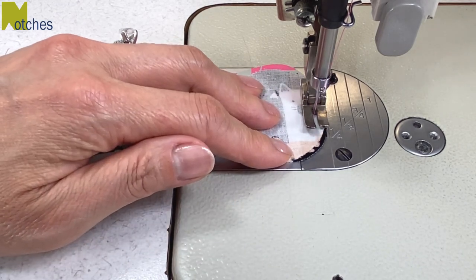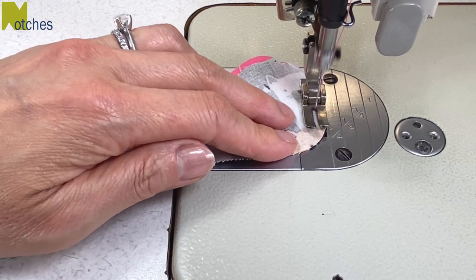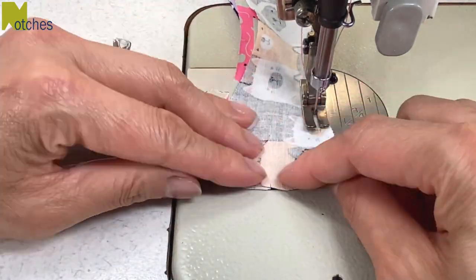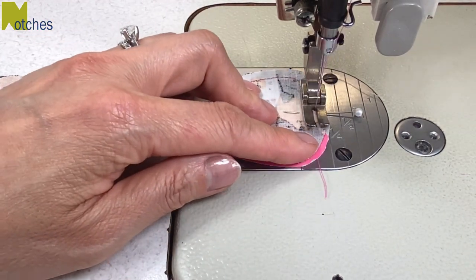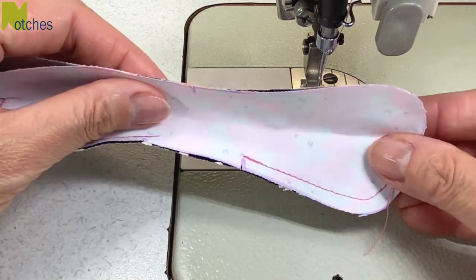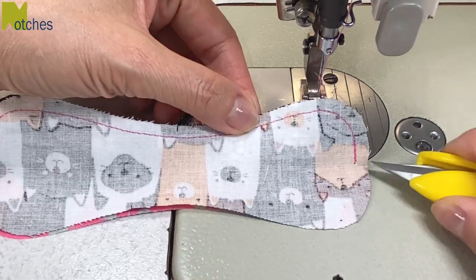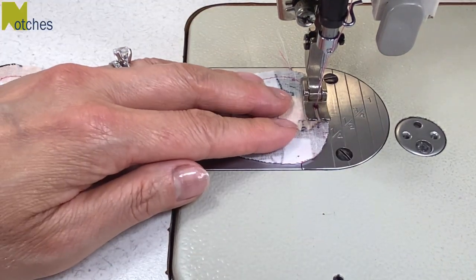Again, start by back tacking at that center notch, but this time you're going to stitch all around until you get to the other end. You may want to put a pin at the other notch so that you know where to stop and back tack and not catch the other layer. Lift up your fabric and push all the sides that have been sewn out of the way. We just need to sew these last two layers together — we can match our next stitch line to the ones we just finished, back tacking at the start and finish.